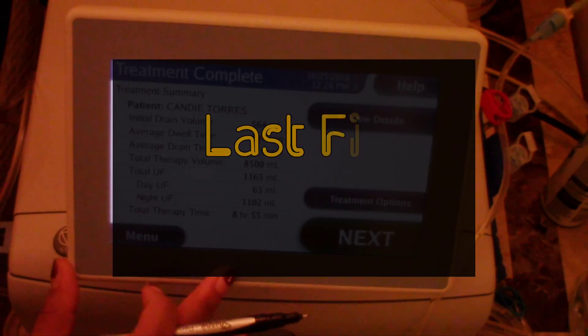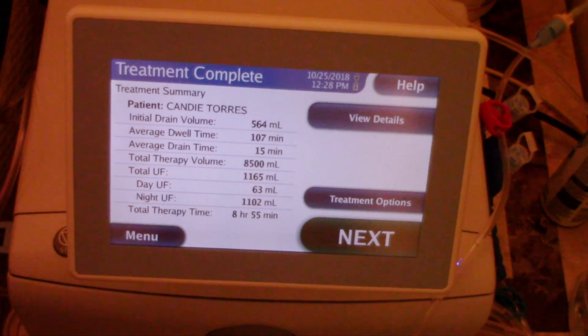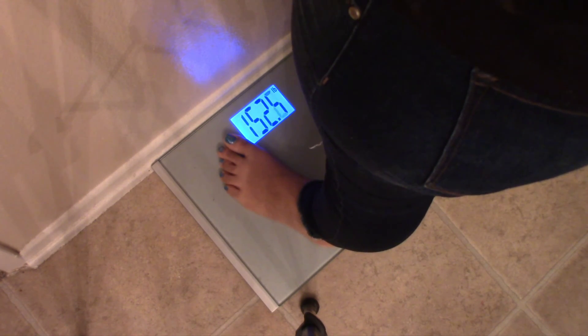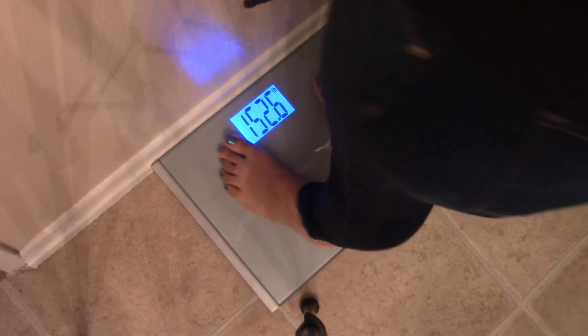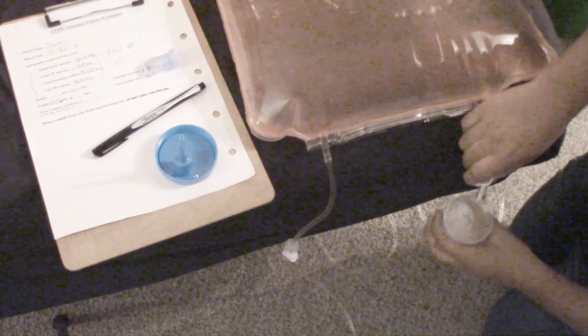My last fill volume isn't on the screen, but I know I'm left with 500 every morning, so I'll write 500 milliliters. We're also going to get our weight to put on the paper. Now, my scale overweighs me, so I'm not actually 152 — I'm more like 134. There's still water in my treatment bags and it can't be drained into the drain bag until after you take your sample out. I have my sample cup — there's a sticker on top warning that there's a needle inside, so just be careful.